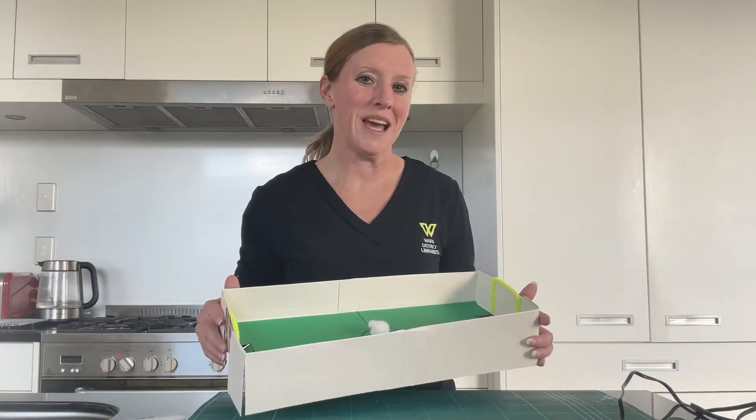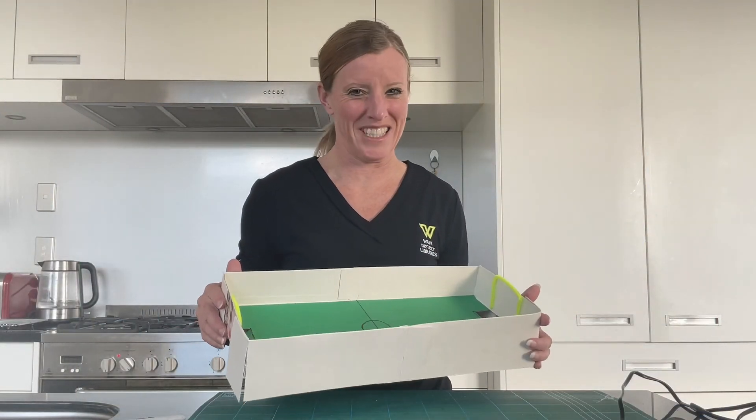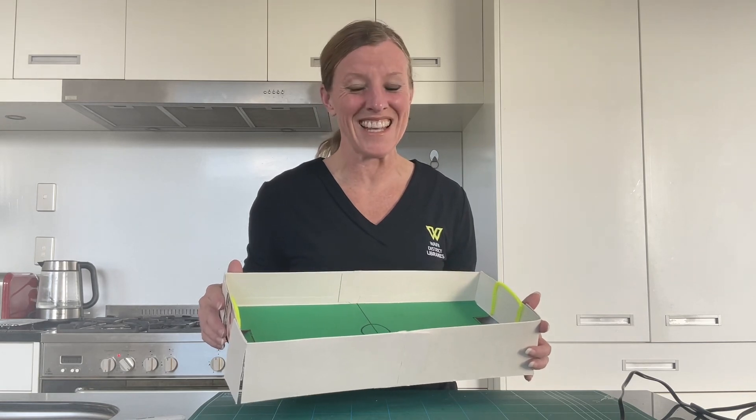I hope you've enjoyed making our tabletop straw soccer today. Thanks for joining us. Ka kite.